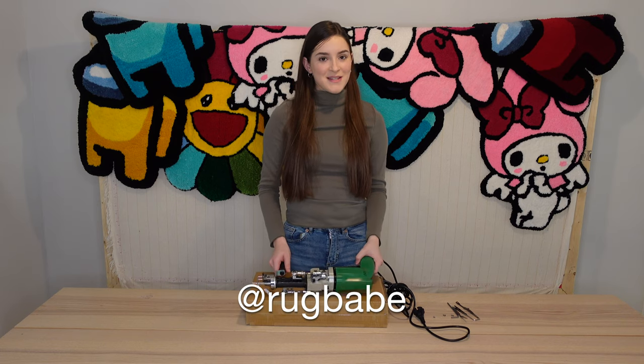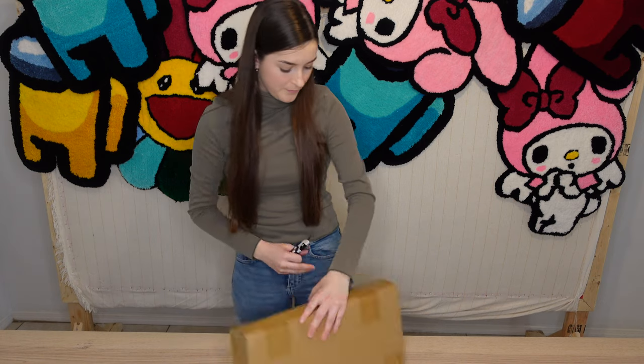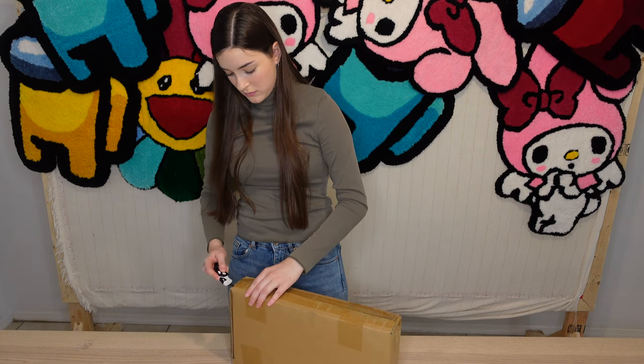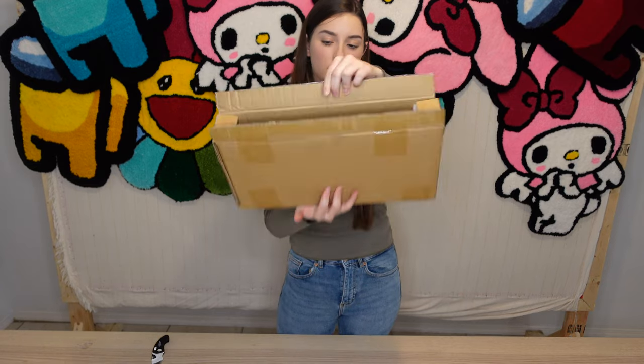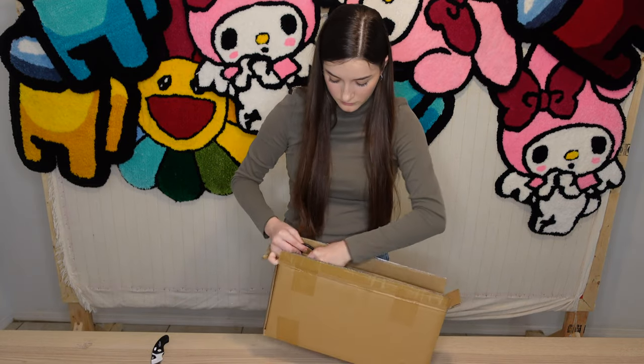Let's open one of these boxes. Your tufting gun will come in this box and I'm just going to use a normal box cutter to open it. The inside of the box should look something like this, and your tufting gun should look like this.